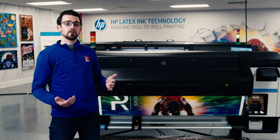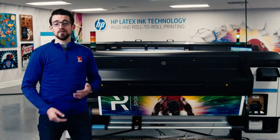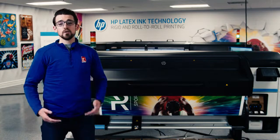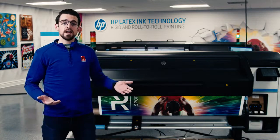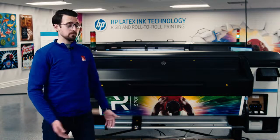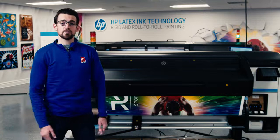One other step that HP took is the print medias. They now have 50 eco-conscious medias to choose from. So if you're looking to make a sustainability impact in the environment and you're looking to do that with a printer, this new HP 700 and 800 series are the right ones to do it with.